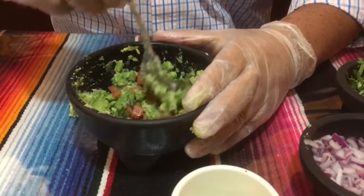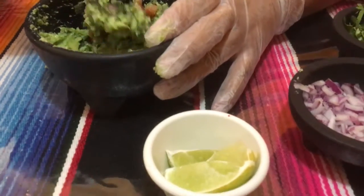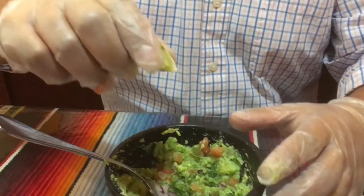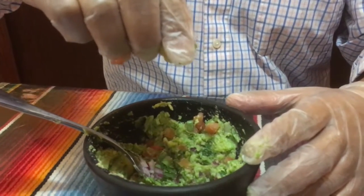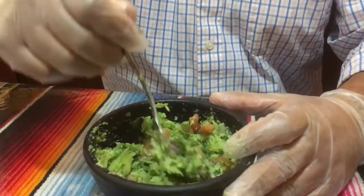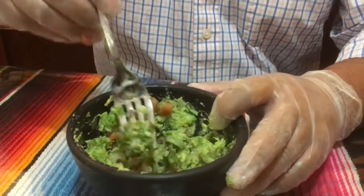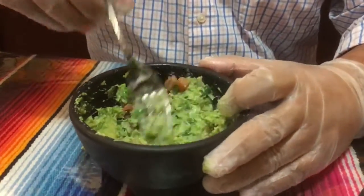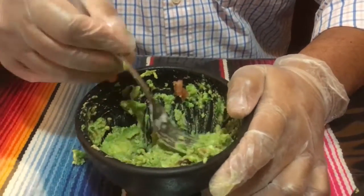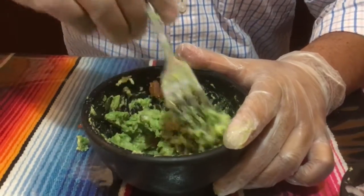So you've got all the chopped tomatoes in, and then all you have to do is add a pinch of lime juice. The lime juice is essentially to extend the avocado and keep it nice and fresh — it acts as a preservative.